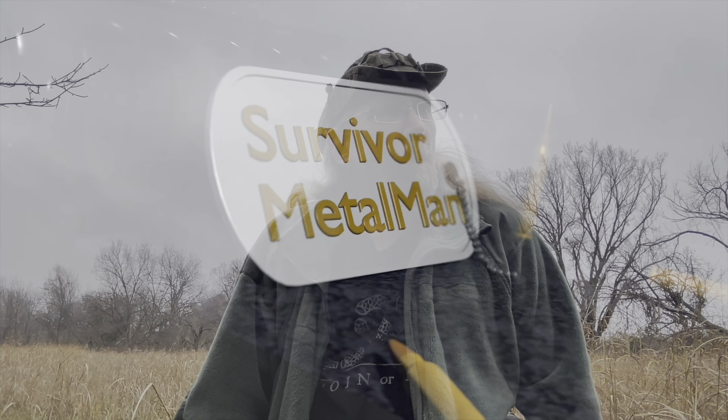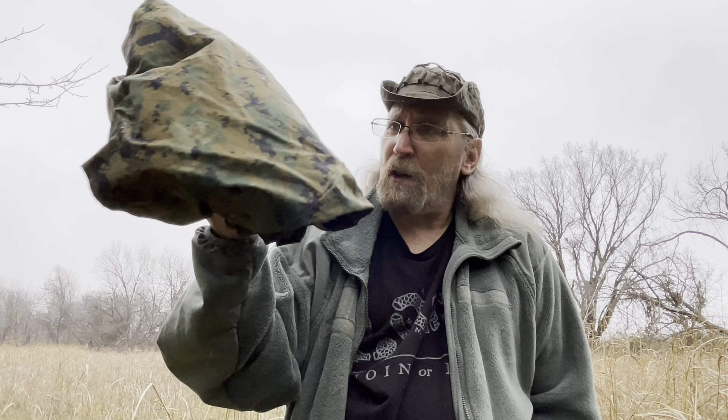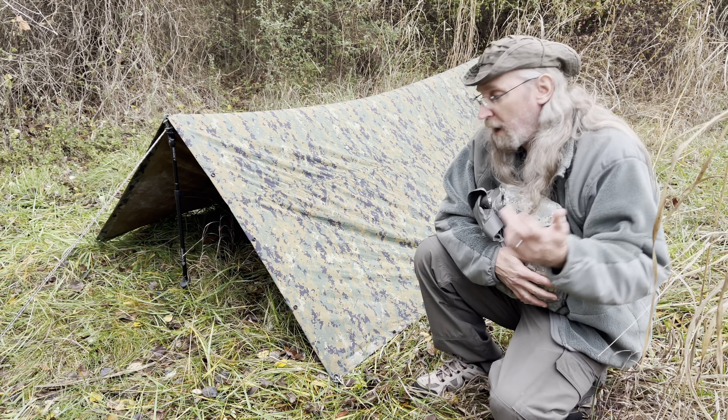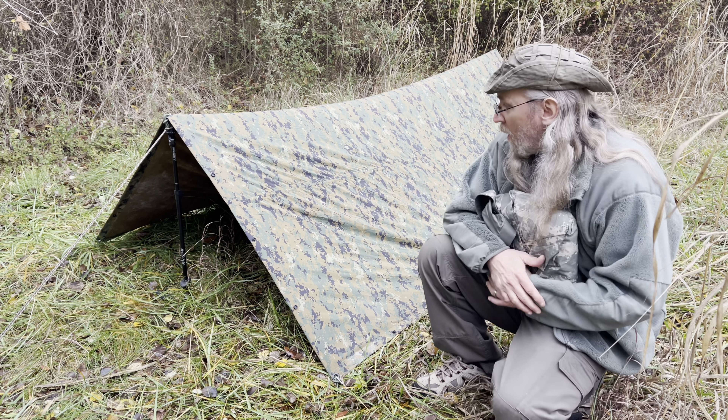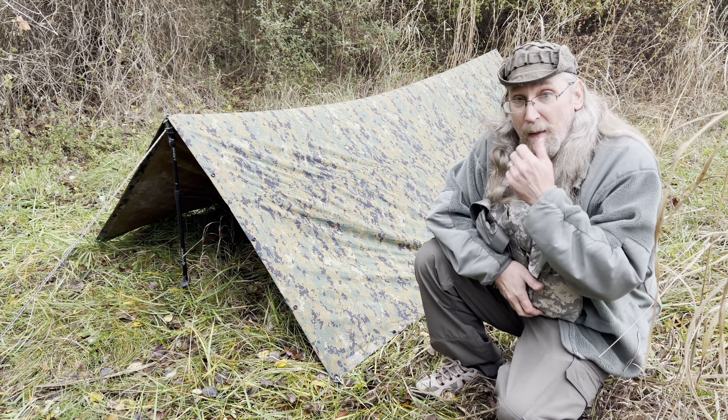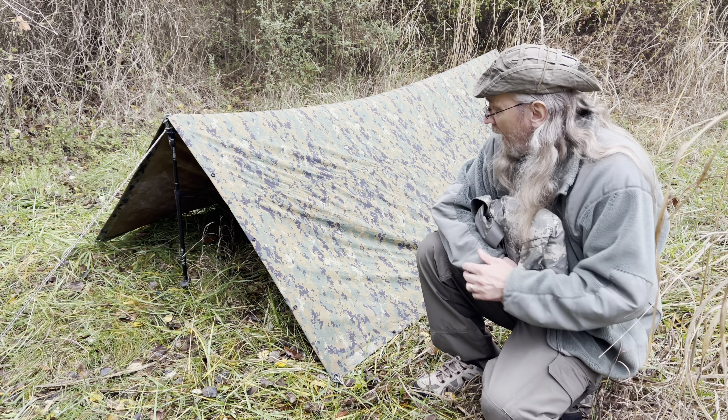What's the difference between the USMC Marine MARPAT ORC Industries tarp versus the U.S. Army UCP pattern ORC Industries tarp? Besides the color, nothing. Video over. All right, just a quick and dirty setup — not perfect, but it will work just fine and keep the elements out.